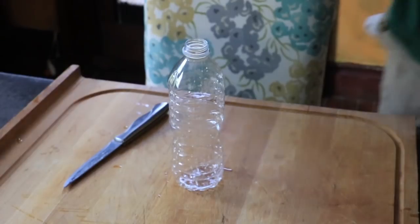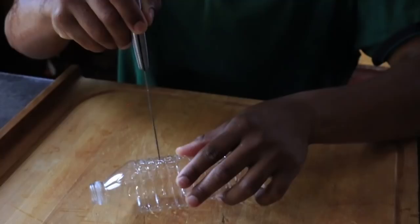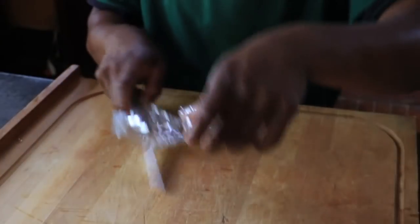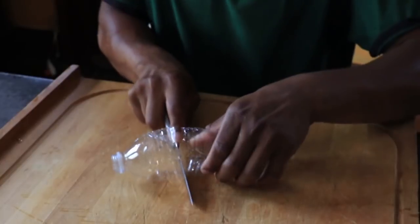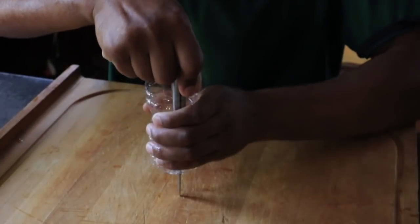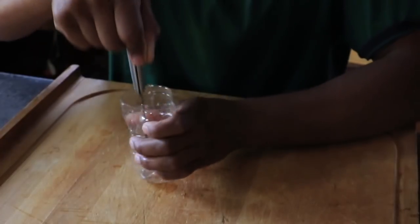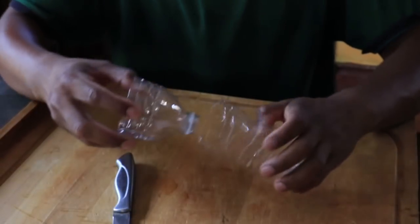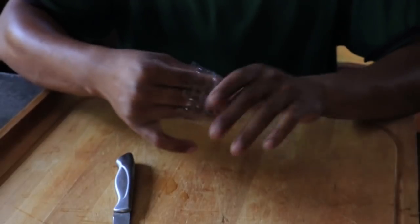The first DIY I want to show you is something very common on my channel — it is the plastic bottle trap. I'm going to use an empty Poland Spring water bottle. To make this trap, simply cut the bottle about three-fourths from the top. Once cut, take the bottom half and poke a few holes in the bottom to make sure no air is trapped. Then take the top half — the part where you drink from — and place it face down into the bottom section, and that is your trap.